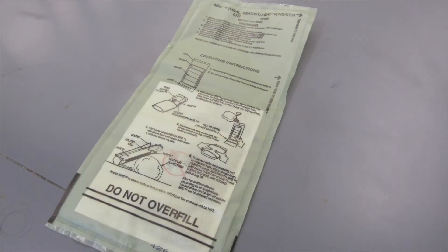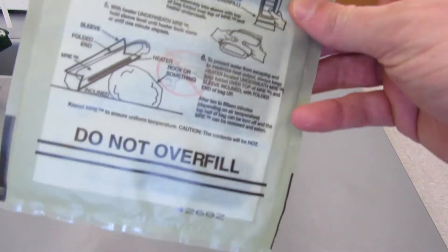Hi everyone. Today we're going to look at the chemistry of a flameless ration heater, or FRH for short. These are used by members of the military to heat up and cook their MREs while out in the field.